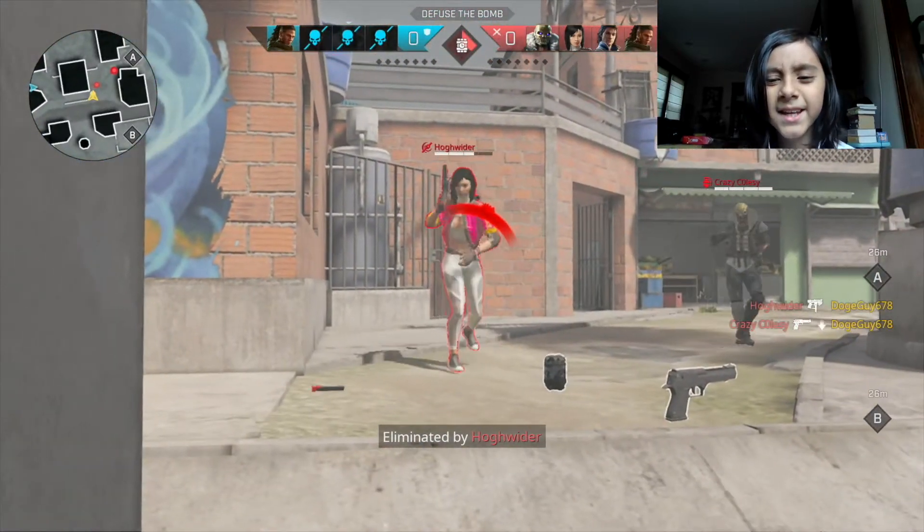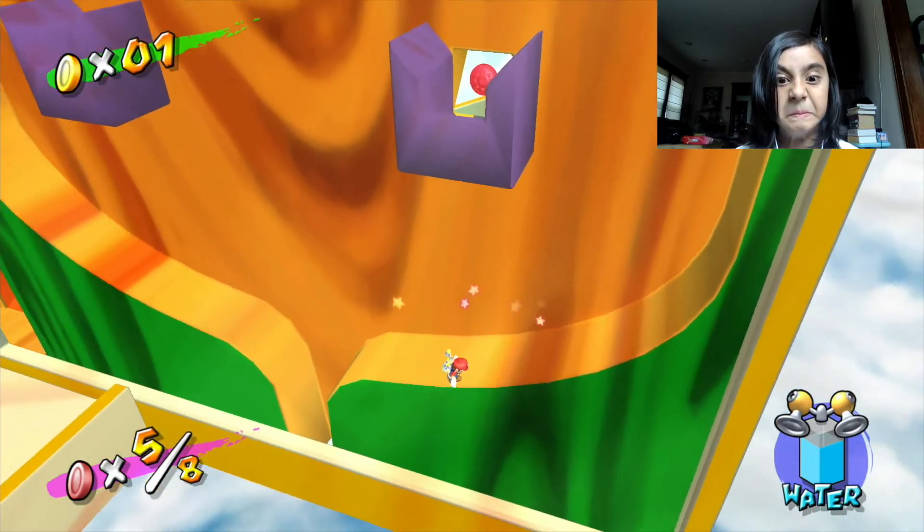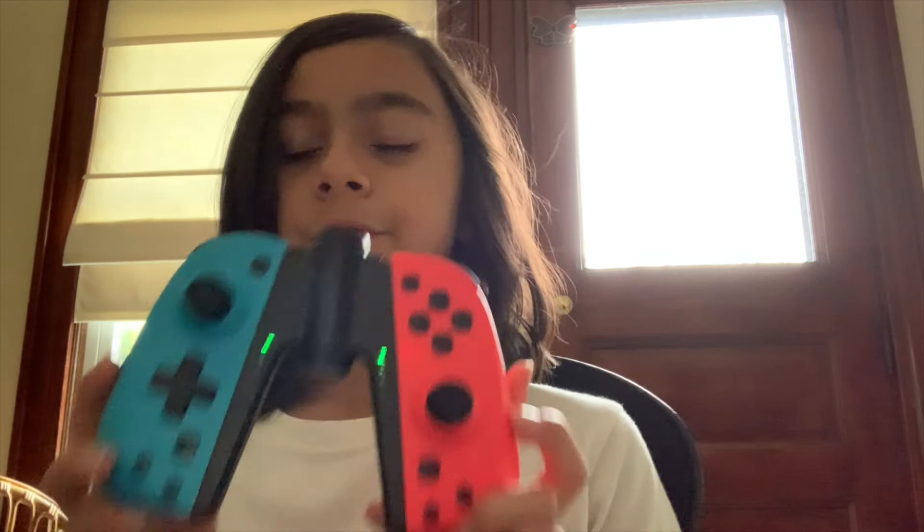If you want to play Rogue Company with these you could, or if you wanted to speed run all three games from Super Mario 3D All-Stars back to back, you totally can. The good thing is you don't have to charge them very often — these things last for so long.